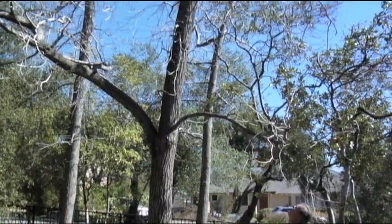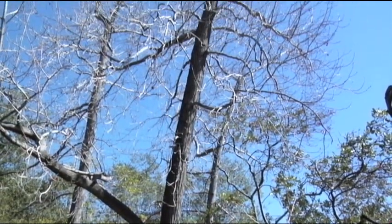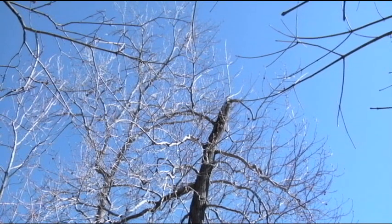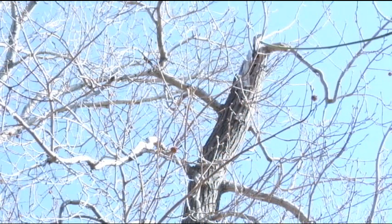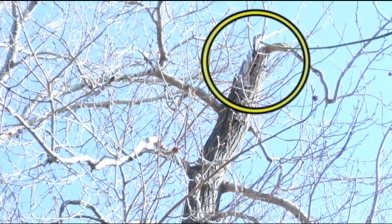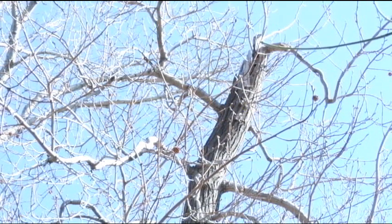Here we have a liquid amber showing some old wind injury. This tree has very serious wind damage. If we look up at the top, we can see a very large tear-out area right at the central lead of the tree. Extraordinary winds have come through here, and this damage is actually a few years old.